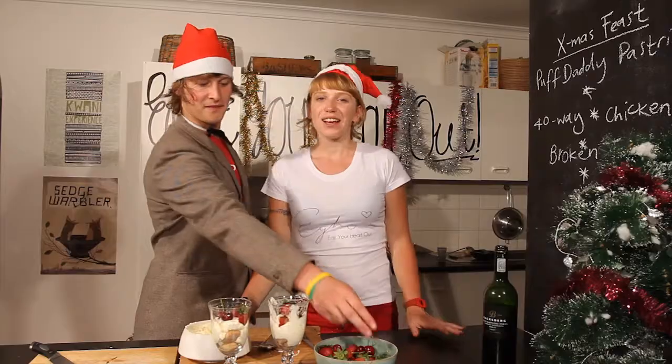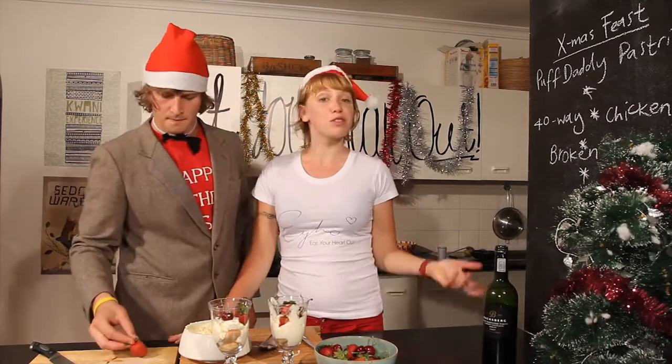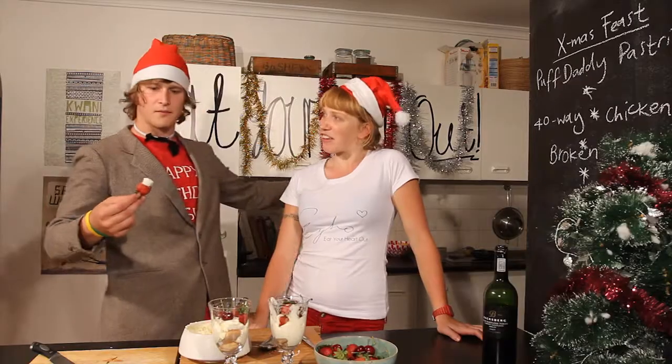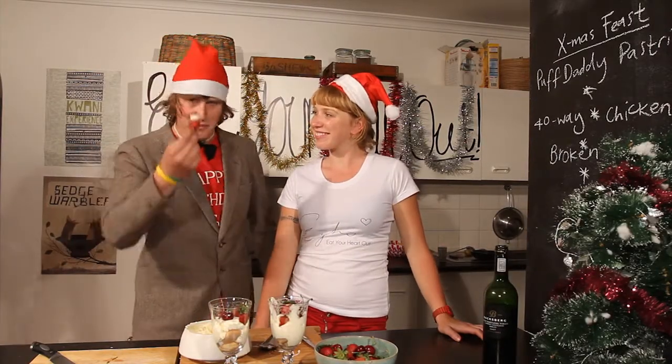Now that everything is ready, all that's left to do is feed our awesome friends. Thank you, Jay. Thanks so much for everything. It's been absolutely awesome.